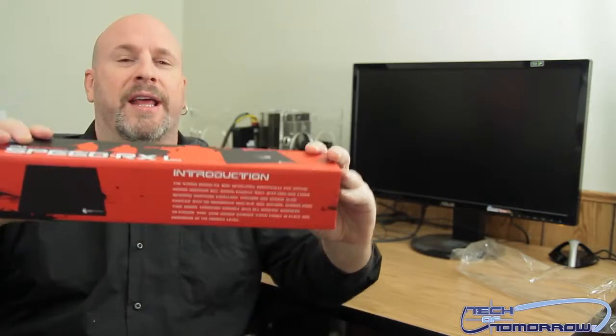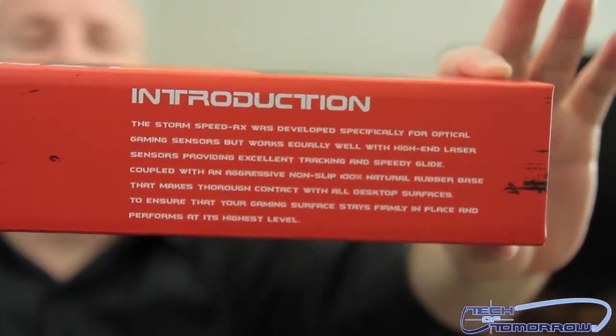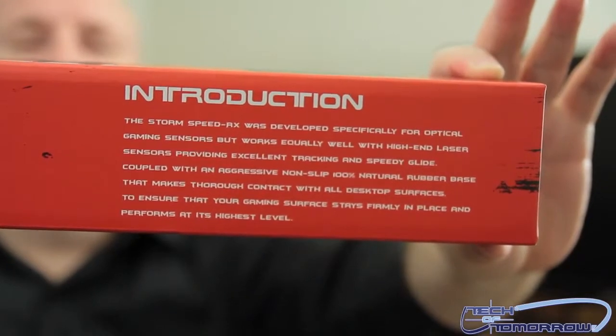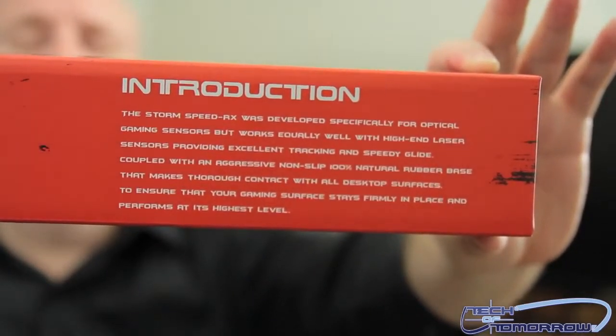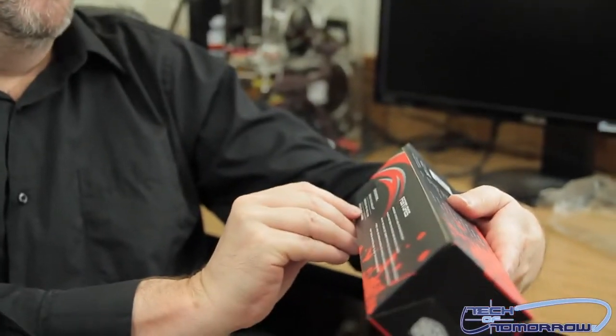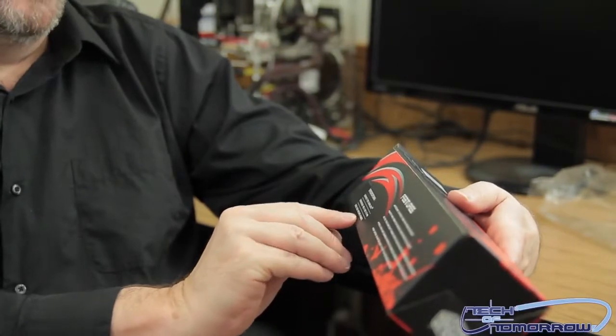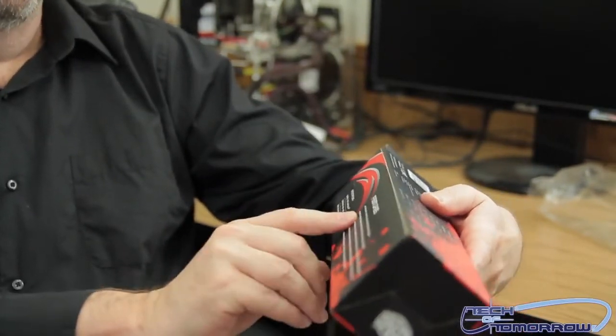I'll let you read it since you don't like me reading it — I'm going to bring this up to the camera so you can read it yourself. On the other side it has the dimensions: surface type is Dura cloth, dimensions are 450 by 360 by 5 millimeters, base is 100% natural rubber. I'll let you guys read the features section right there.